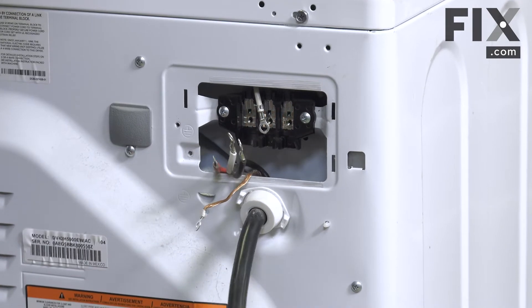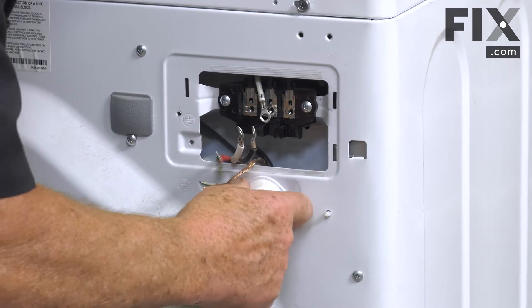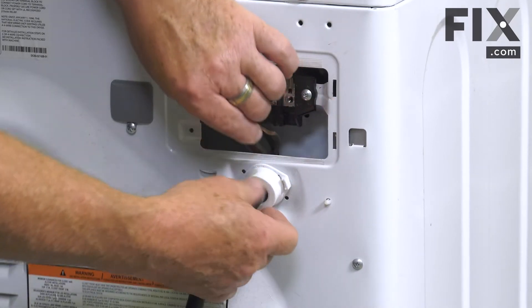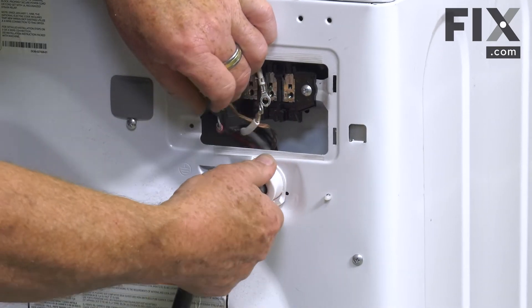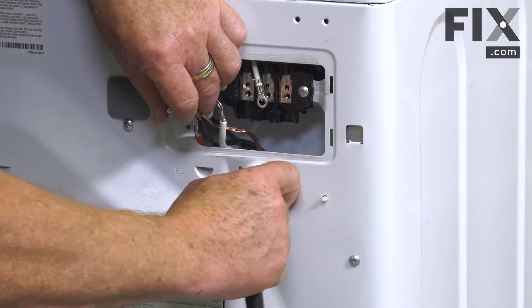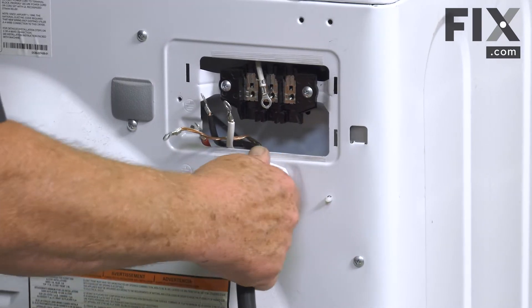Now that we have those wires free, we can start to remove the cord from the machine. On this model it has a twist lock — you just take hold of it, give it a rotation counterclockwise, and it should come out of the keeper.